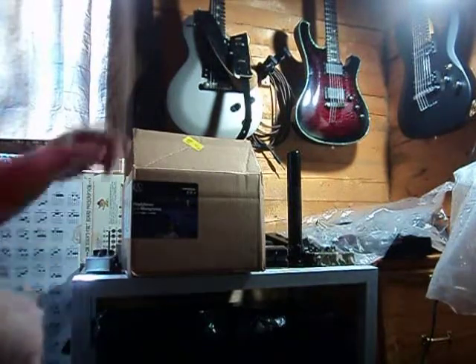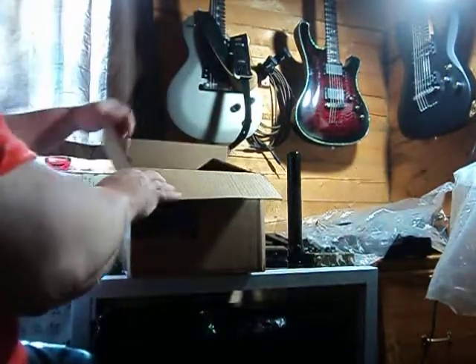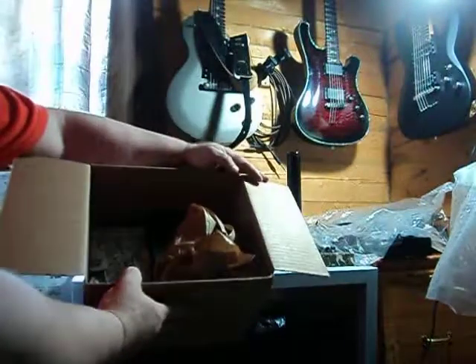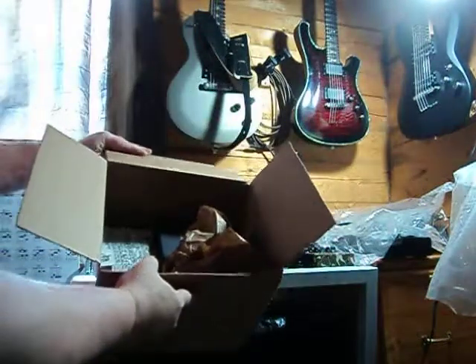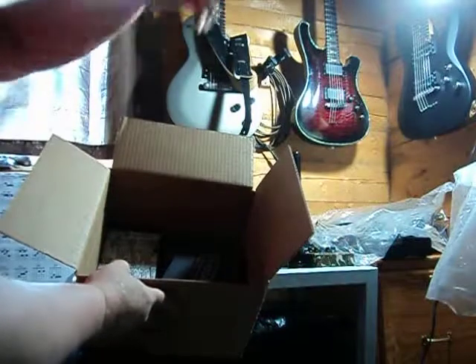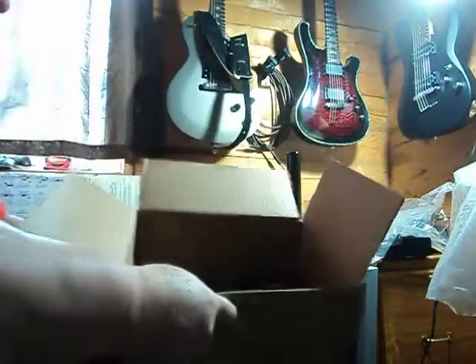Hey YouTube, what's up. I just opened up this box — it's kind of a little box in here. Well, that's how it came packed. I don't know if you can see that or not. Sorry about the lighting. I have a little wad of paper in here for three pedals that I have in here.